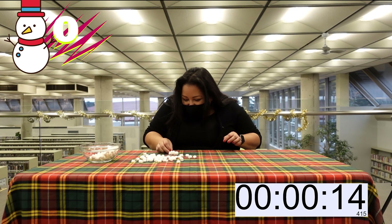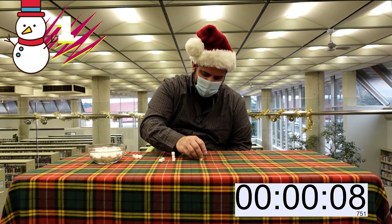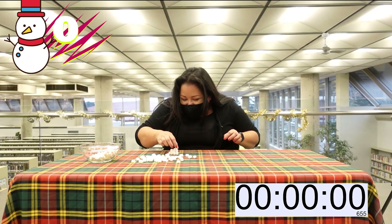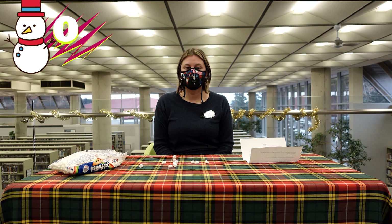15 seconds. Will it be embarrassing if I don't get any? I wouldn't be very good with two hands at this either. Zero. I got zero. I have made zero snowmen.